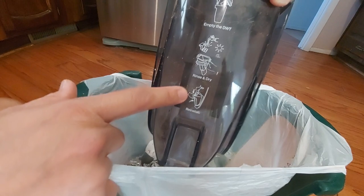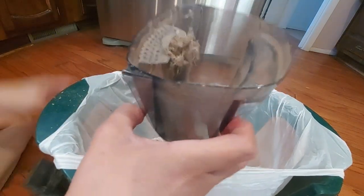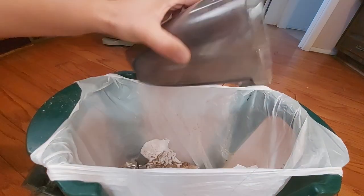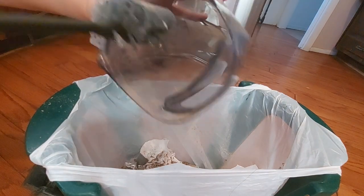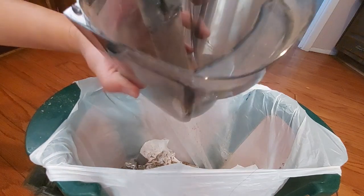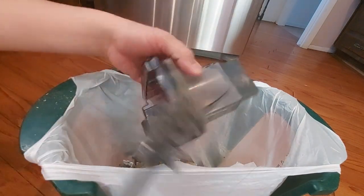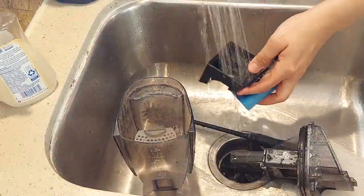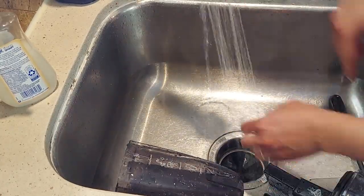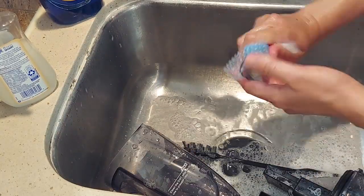I'm still figuring out how to pull up the top to clean it really well. It's picking up a lot of hair and dirt. This mini brush is included in the box to reach all the narrow spaces inside and clean it thoroughly. There's also dirt in the filter.